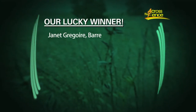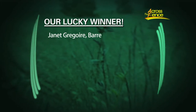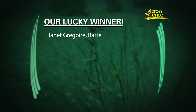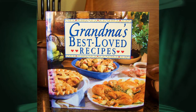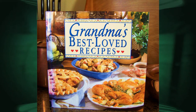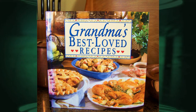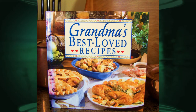Our first order of business is to congratulate the winner of our free cookbook drawing from last month. The winner is Janet Gregoire of Barrie. She'll receive the Recipes from the Heart Cookbook. This month we have another cookbook to give away. One of you lucky viewers will win this 384-page cookbook, Grandma's Best Love Recipes. It contains recipes from soups and stews to cakes and pies with a special section featuring holiday recipes. Lynn will be showing you a recipe from the book, The Cinnamon Honey Buns.